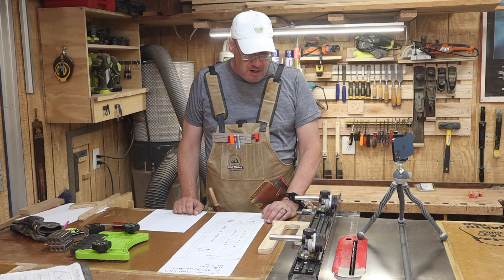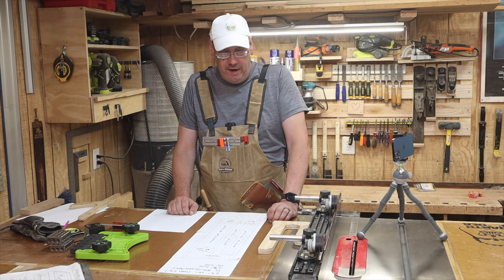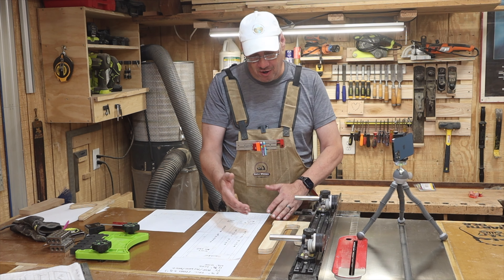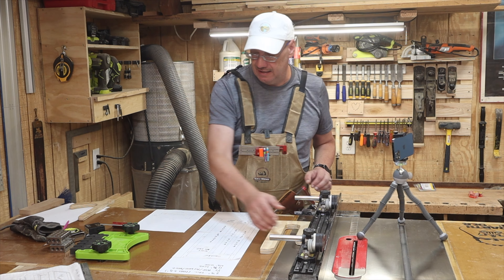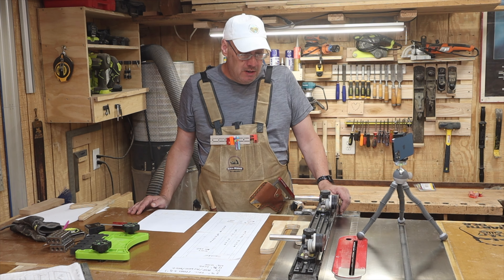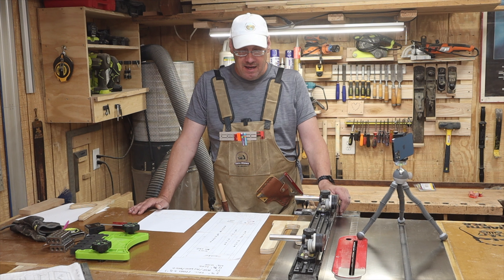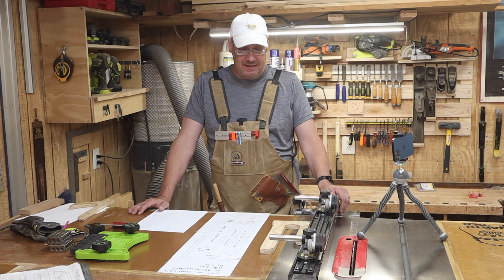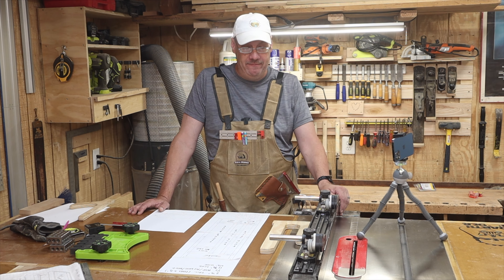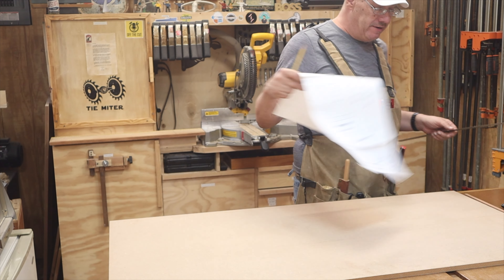I saw a video from Shop Nation — I'll link his video below — where he created a 3D plastic container bin that attached to his table saw fence, slid back and forth with the fence, didn't touch the table, and held most of his tools. I don't have a 3D printer, so I'm going to make it out of quarter-inch or half-inch MDF, attach it with magnets, and hopefully get the same success he got from his 3D printed model.